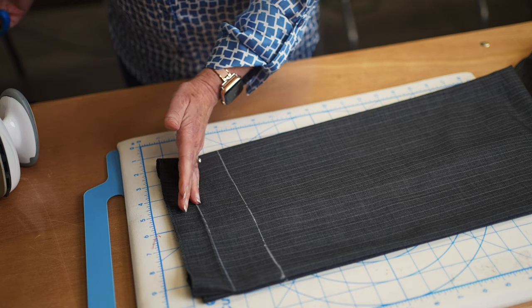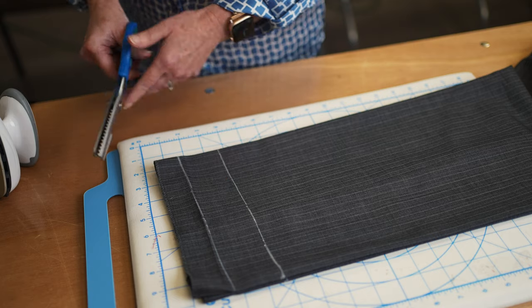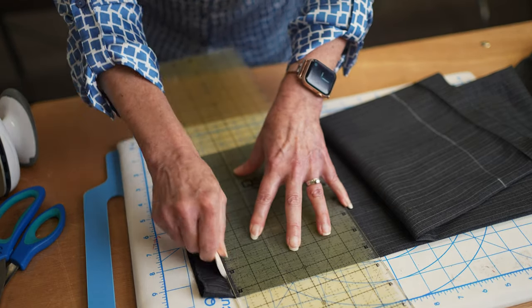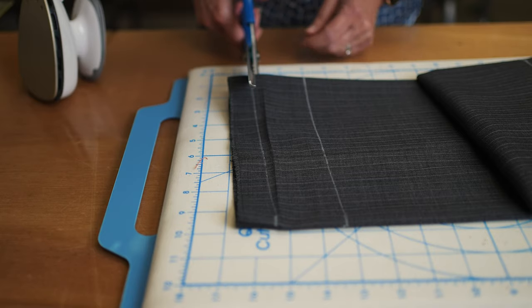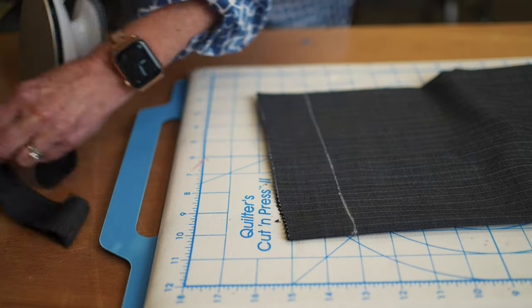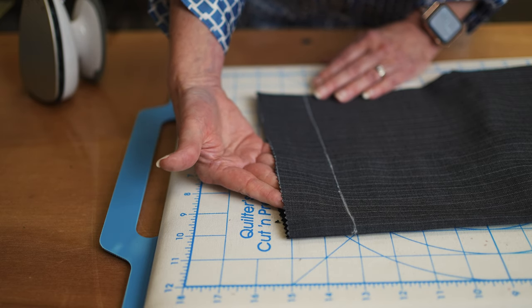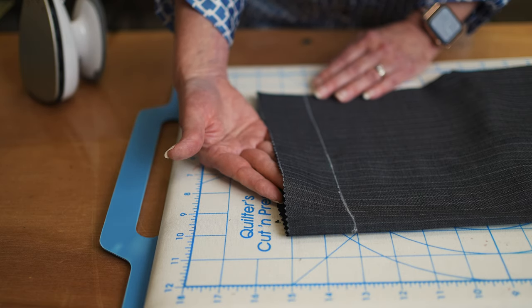Now you could cut this, you could serge it if you have a serger, or you can simply just use some pinking shears. I'm gonna go ahead and transfer that mark to my other leg and then I can just simply cut them off with pinking shears. The pinking shears are gonna keep it from raveling, so it's just a quicker way to do a quick hem rather than serging and overcasting. Any one of those options works so that your raw edge is not going to ravel.